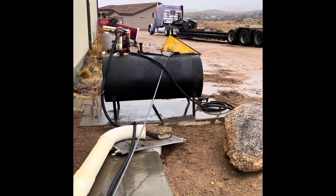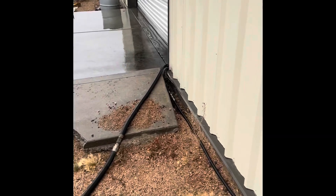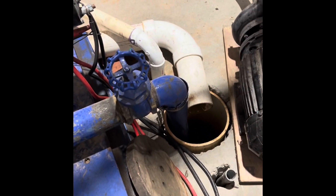Collectively, the engine on the dyno runs out of this fuel tank here. We actually run the pump when the engine's running. When I walk down to turn the water off, you can see this drain here and then this piece of two-inch pipe is what fills the shop tank.